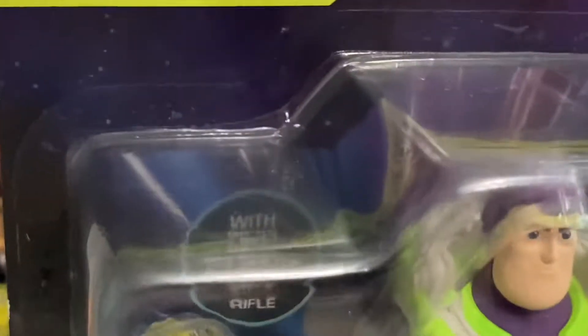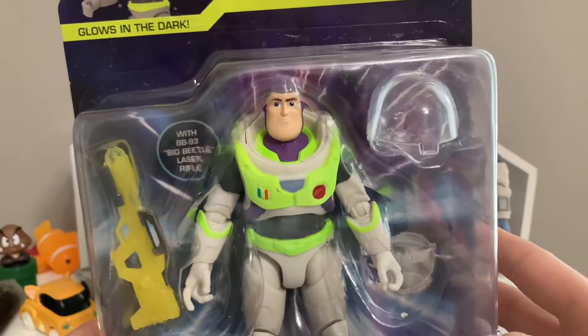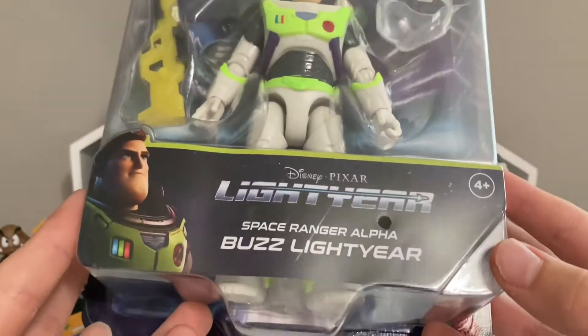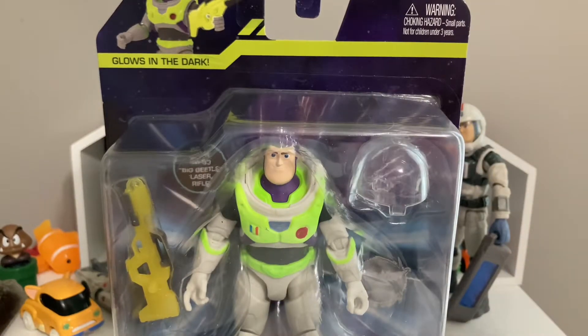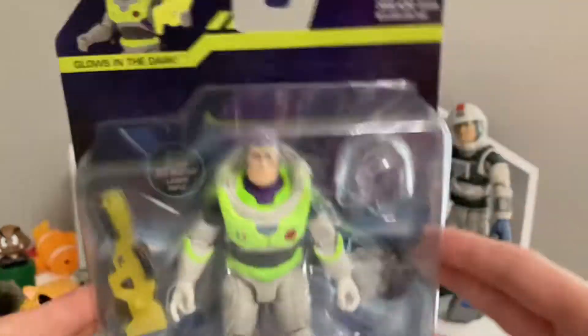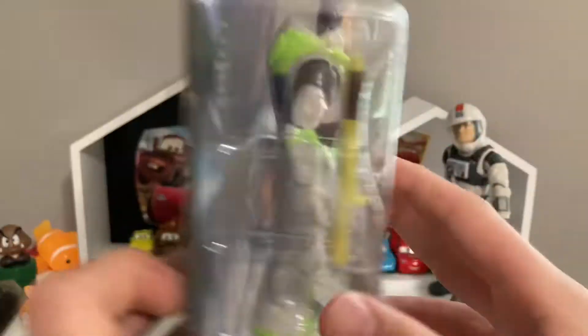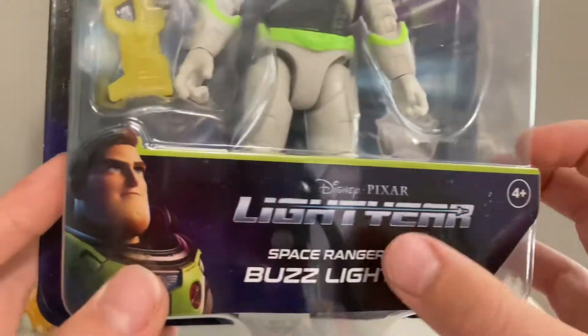I got this one because it glows in the dark, which is a really cool feature, so we're going to be testing that out. I actually got this yesterday, and the glow-in-the-dark feature works really well — I was sleeping and I saw it actually working while he was still in the packaging because he was in some light.